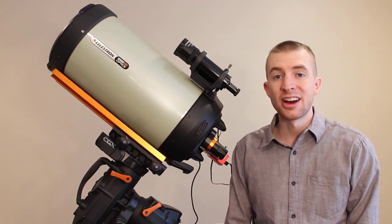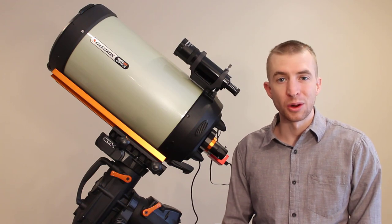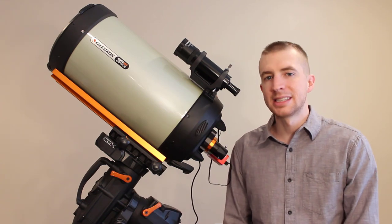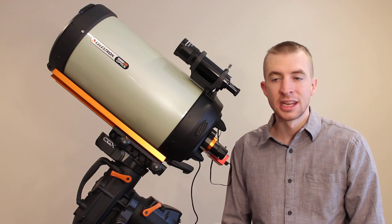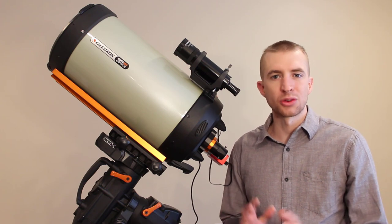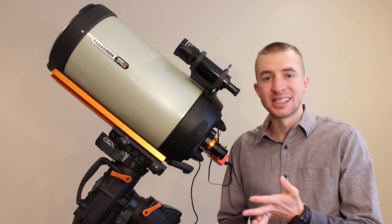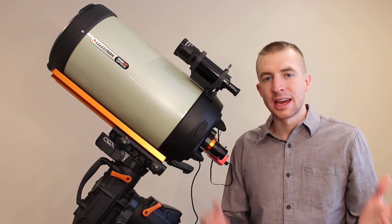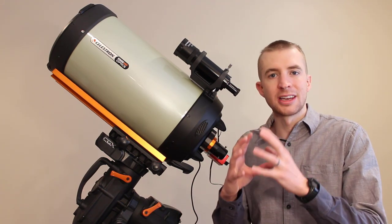Hello everyone, this is Cody and today on AstroBlender I'm going to be bringing you another episode of BackFocus 101. Today I'm going to be focusing on the Celestron C9.25, C11, and C14 Edge HD Schmidt-Cassegrain telescopes. This is my C9.25 Edge HD — it's a wonderful imaging telescope, does a really great job. The C9.25, C11, and C14 Edge HD all have the same backfocus requirements and the same rear cell.